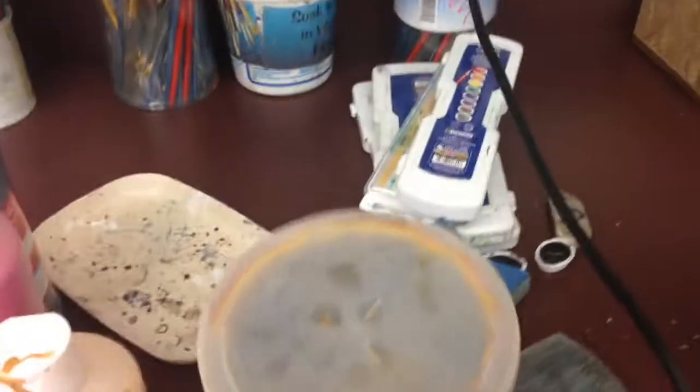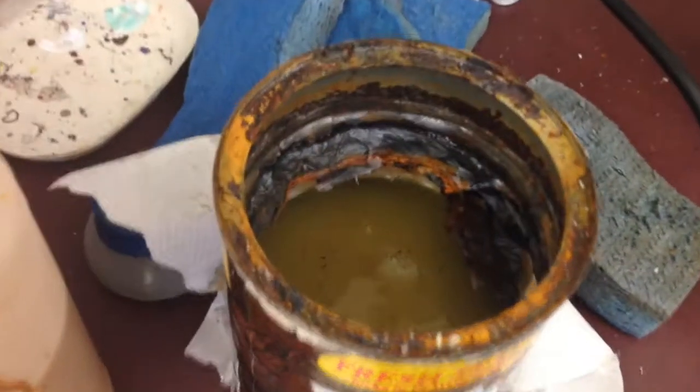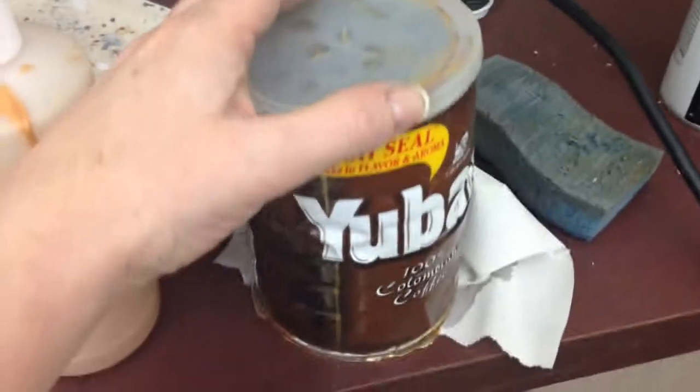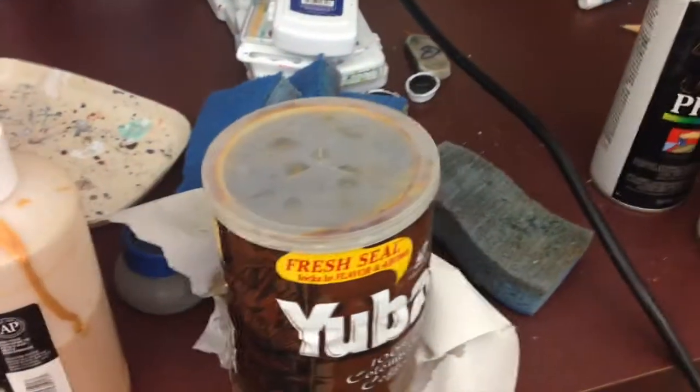I'm like, what the heck could be in this? And I went to open it up — that was what was inside. How gross, right? But what's even more gross is that I went to shut it, and look what happens. Look at that. It totally rusted through.